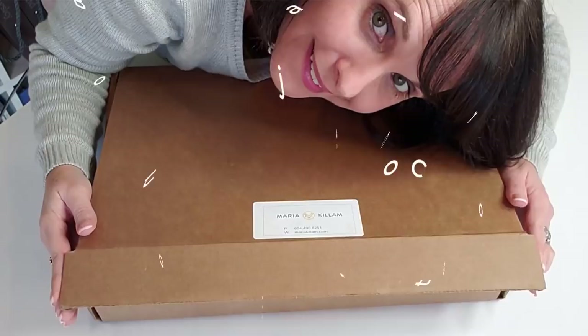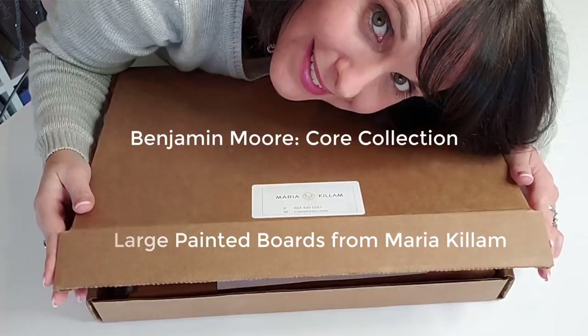Hands down one of the best investments I've ever made in my business are these large painted color boards, and I'm so excited that today I'm doing an unboxing just for you of Maria Killam's CORE collection. If you are a color consultant, an interior design professional, a decorator, a home stager, or even a homeowner who is looking to decorate your home, it is really important for you to have this tool in your arsenal. It has changed my life having these color boards.